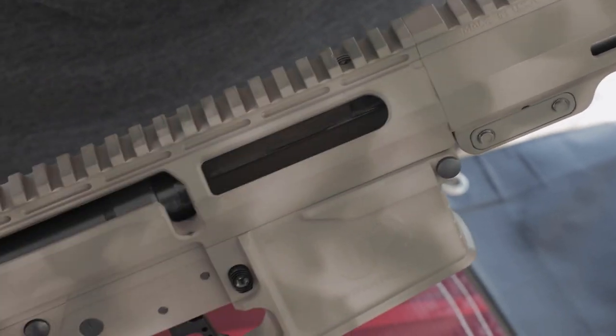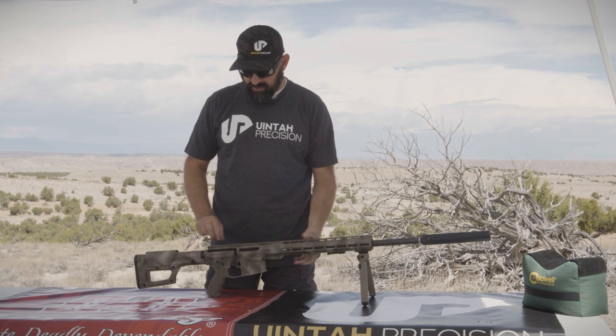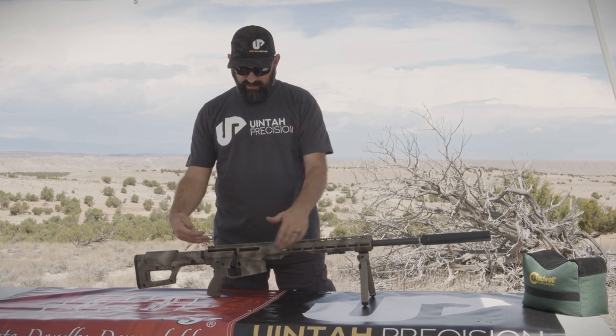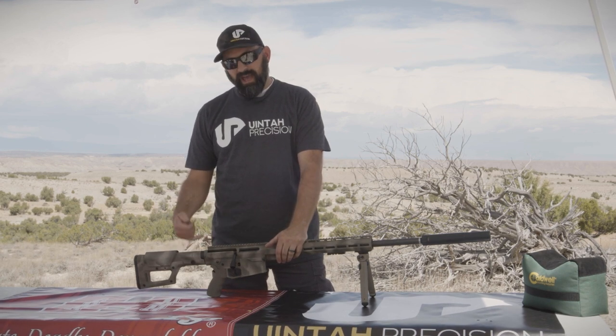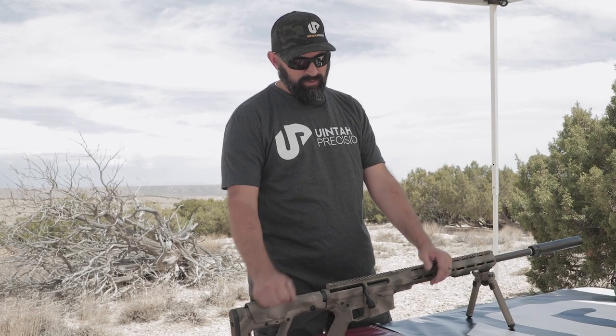That'll slick everything up and keep everything protected. Lastly, we get questions quite often about the buffer and spring. Again, this is a true bolt action AR — it uses an AR lower and AR fire control group. If you have a buffer and spring in there, you can run it with or without it.